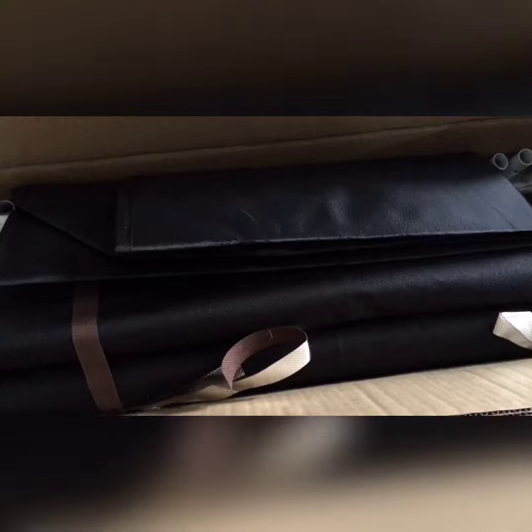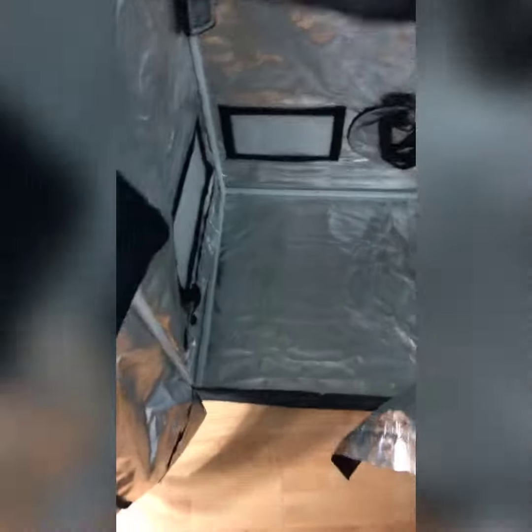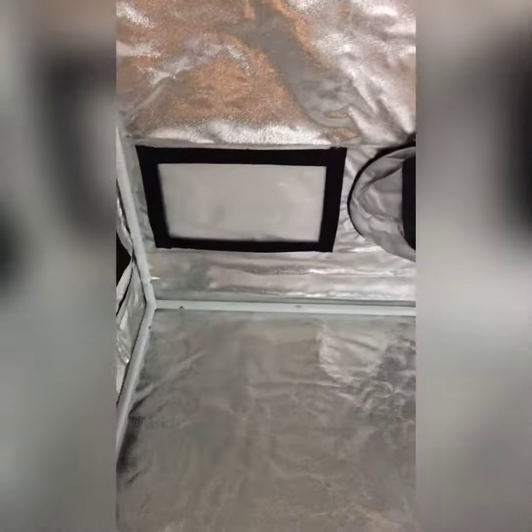Let's go ahead and get this bad boy put together and I'll show you what it's looking like once it's all done. Alright, it's all set up now. As you can see, this one's nice. Got a nice little window here to take a look through without actually opening up the tent, which is pretty cool. Got three vents, a function vent. I already put my lights up in here to get those started. Vent holes.